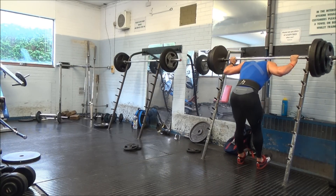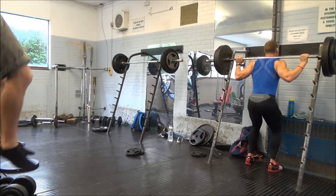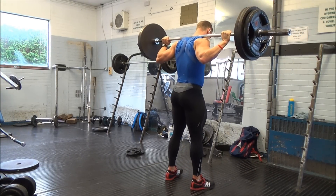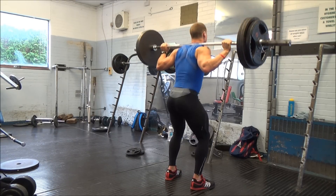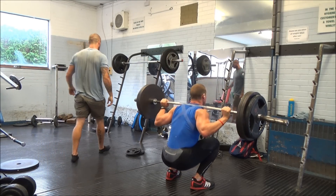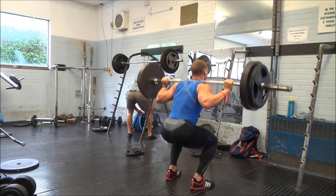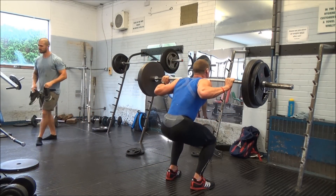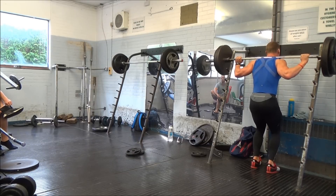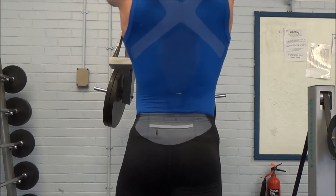I finished the squat work with some paused beltless squats — nice legs there on the left of the screen. I did 140 kilos, which is 309 pounds. Sets of three. I felt really strong; I've actually noticed my pause and front squat work is a little on the light side, but I started doing that deliberately because I didn't want to overload my CNS with the heavy work I'm already doing. It felt pretty good and that was another solid squat session.